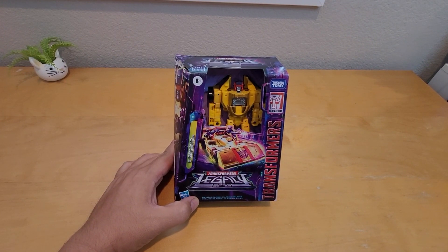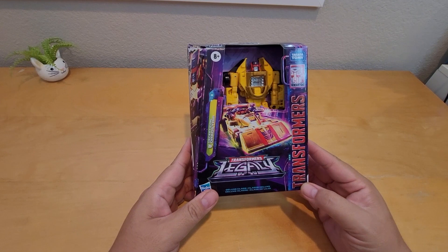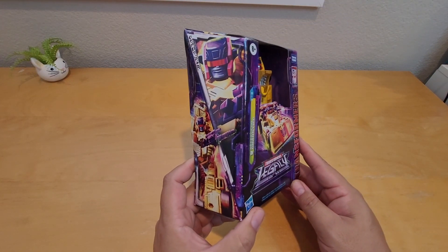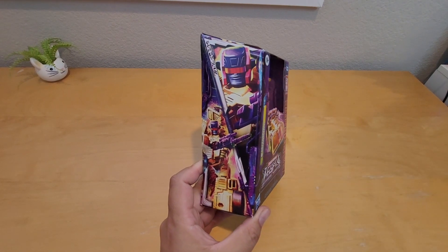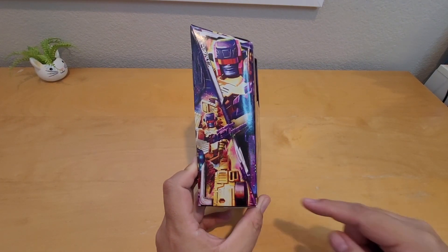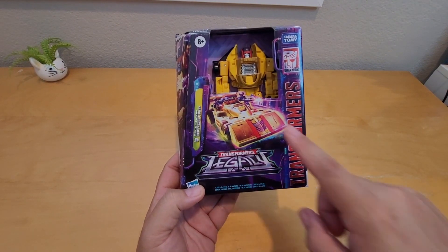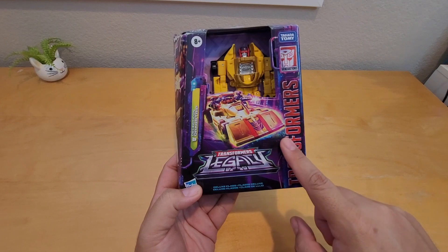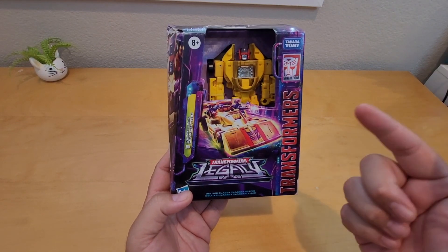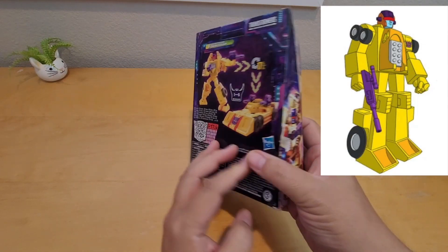Hey, what's up everybody, welcome to Awesome to be Toys. My name is David and today I have the Transformers Legacy Drag Strip. He's a Decepticon. Right here you can see on the side a closer look of his face. This is a picture of the stock art right here — you can see him holding his rifle. This is alt mode; you can mount his rifles on there, and it's pretty cool. If you watched the G1 Transformers, you remember how he looks, and he looks very similar to the G1.